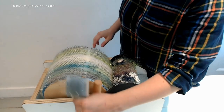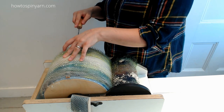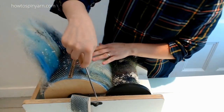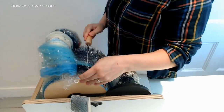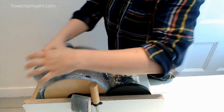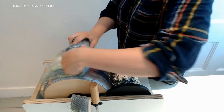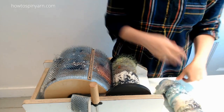That is totally refreshed to me. So let's take this off the carder and see what it looks like as a bat. Here's the back of refreshed — we'll unroll it and take a look at the front.